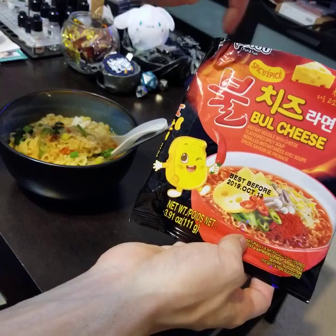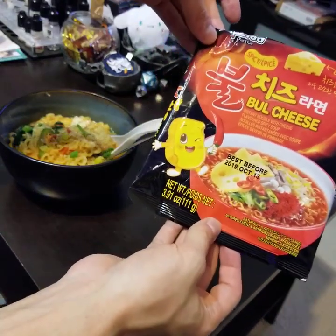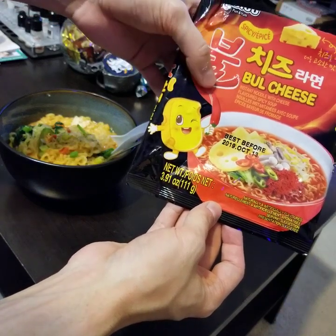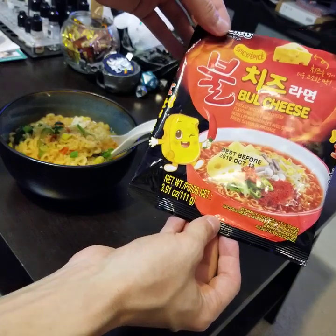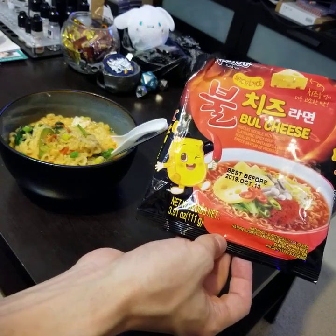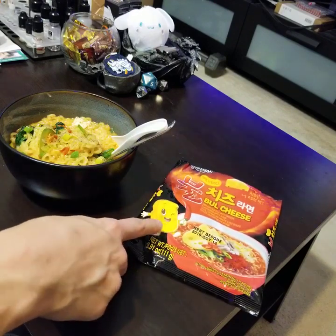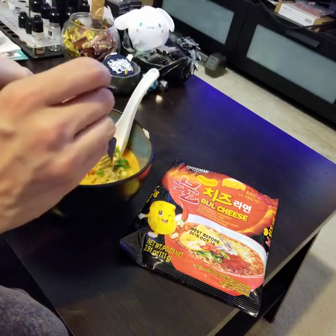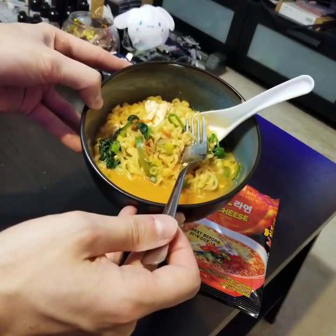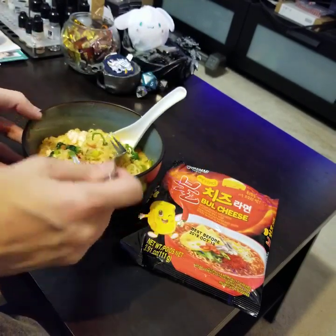This is Paldo Bran — it's kind of cropped off up here, but I've reviewed some of their stuff before. This specific one is a spicy bull neck cheese, or bowl cheese flavor. It's probably going to be similar to some of the other spicy cheesy ones I've done. There's a cute cheese mascot holding a giant pepper. I didn't add meat, but I did add an egg, green onions, and some spinach.